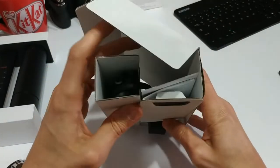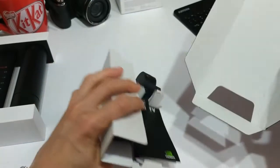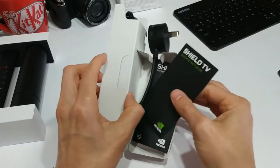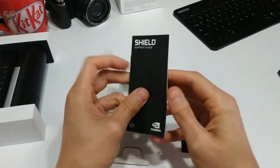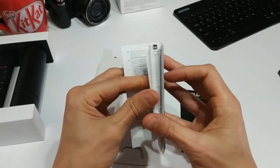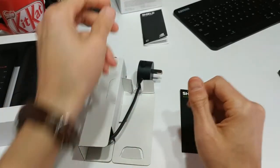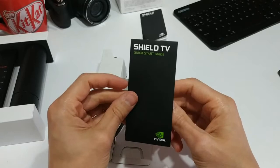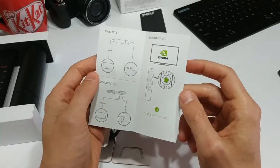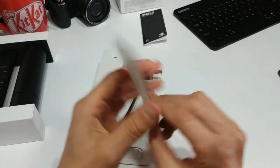So this is just the power cable and the instructions, and that looks exactly like what it is. Here we've got your support guide — I think it's going to be pretty easy to set up, so I don't think I'll need that, but it might have some phone numbers in case I need to call somebody. There's a quick start guide as well — as you can see, it's super simple — and we've got some support numbers.